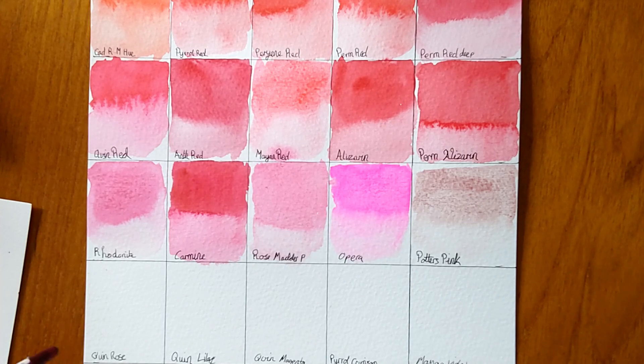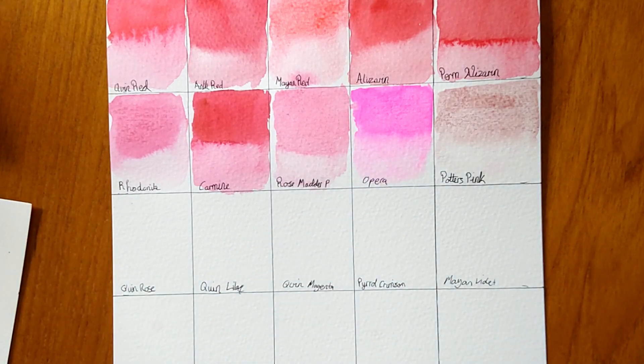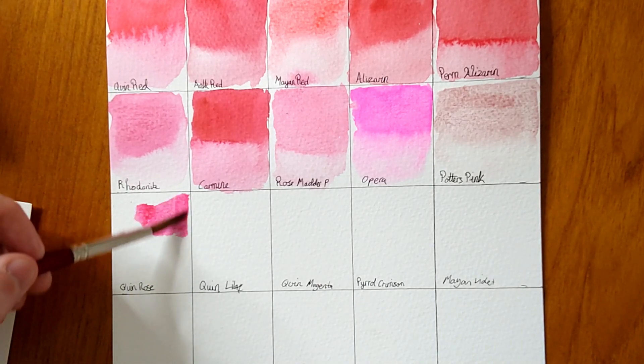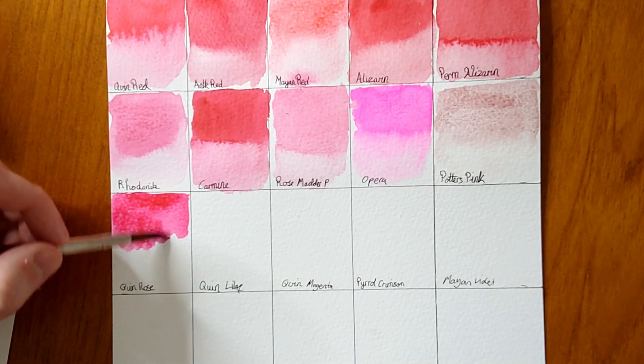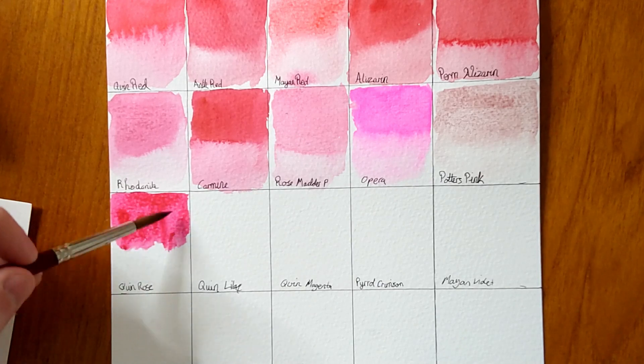The colour I have in tube form — Otto kindly gifted me a half pan and I bought the tube too. I've missed a colour — Quinacridone Pink — so I'll do that at the bottom. Quinacridone Rose is a pink, very lightfast according to Daniel Smith. It's a really nice pink — a magenta, so a deeper kind of pink, not a soft pink like Rose Madder, more of a violet-y pink. Really nice.